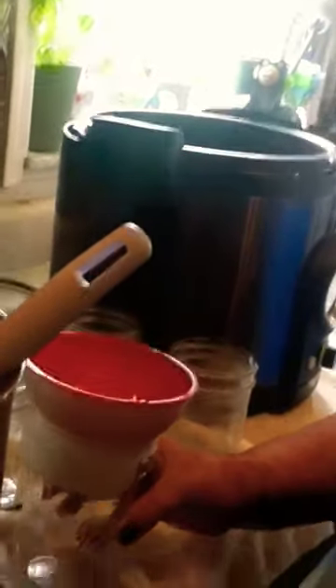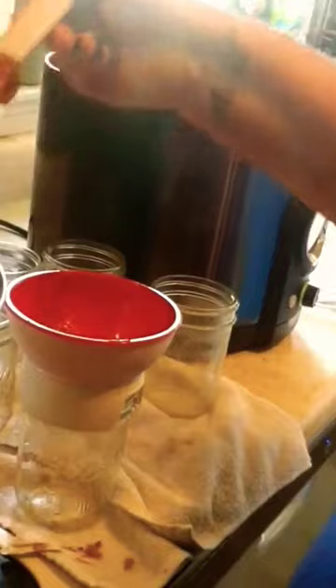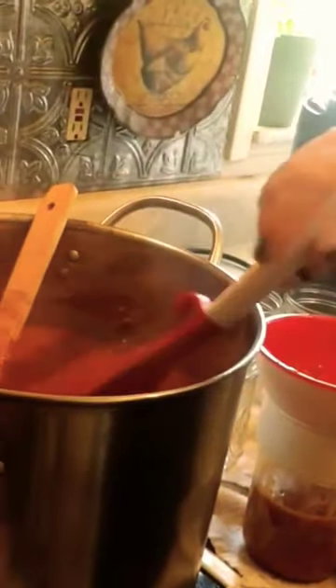Using a Presto digital electric pressure canner today, and we're just going to fill all the jars, get those lids wiped, and then we'll show you how to get this all set up.